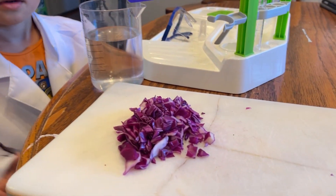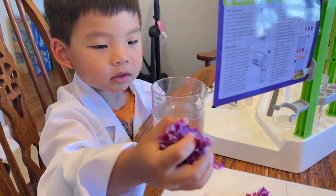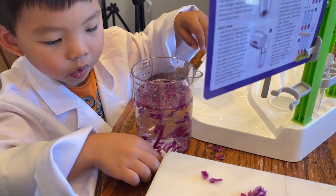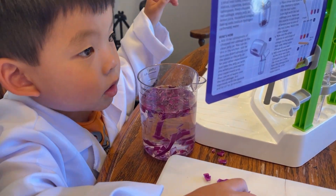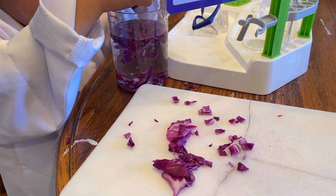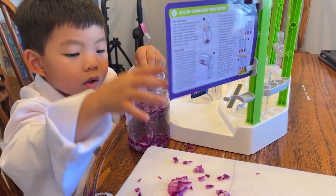We have some chopped up red cabbage and some water. Go ahead and put all that cabbage into the water - put it in gently. This is the first part of the experiment because this is going to take some time. What we're going to be doing is creating a water with the same color as the cabbage - cabbage water, pretty much. Try to put all of it in, and then use the stirring stick from your chemistry kit to stir it around a bit after.